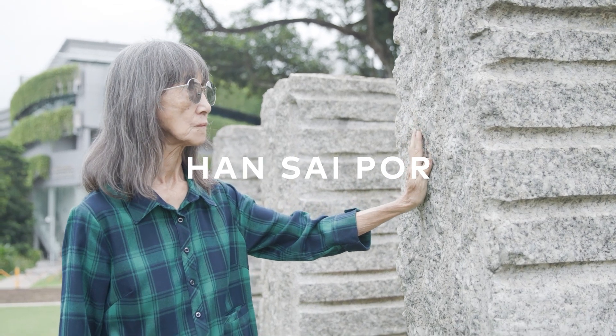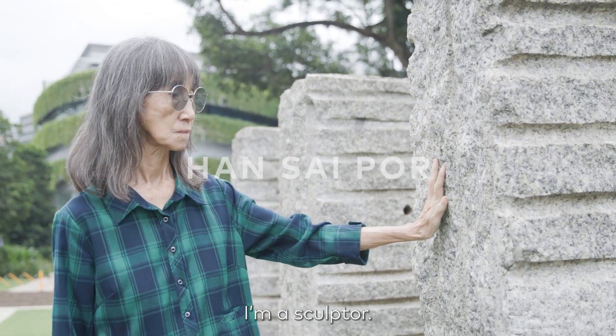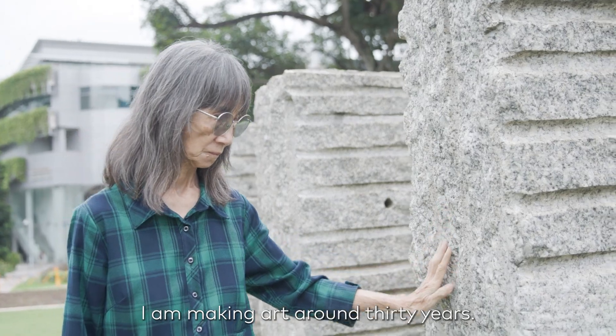I'm Han Sai Por. I'm a sculptor. I'm making art for around 30 years.